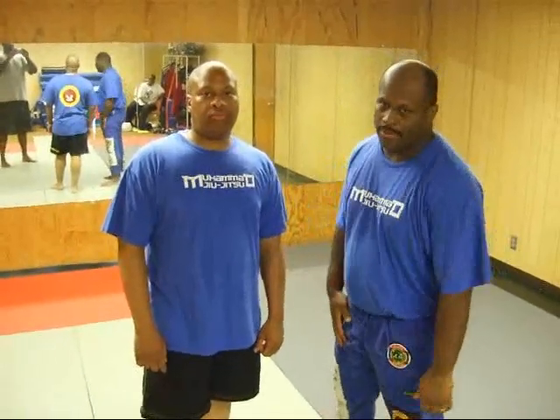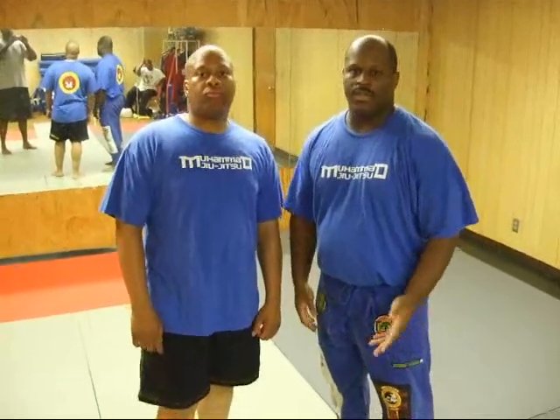I'm Malcolm Muhammad. This is my assistant Claude X Butler, and we're going to be demonstrating the Securing the Back Rear Naked Choke and the Rear Naked Choke Escape.